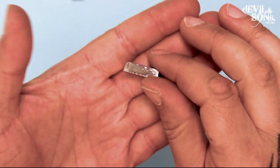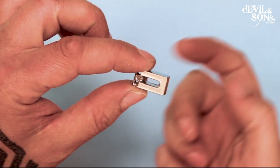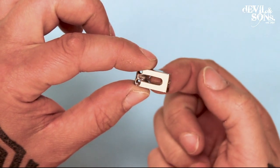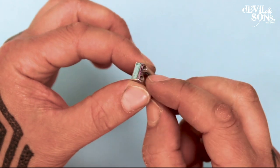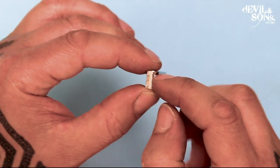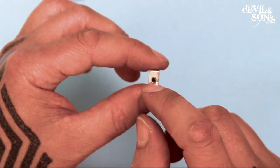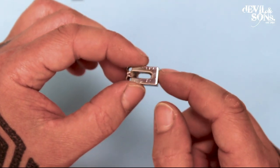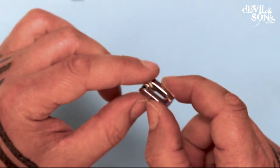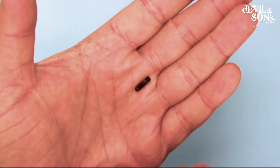Here we have the saddle. The saddle has a hole in the middle which allows the strings to come through when they come up through the sustain block, through the base of the bridge, through here, over this curve at the front of the bridge which has got a little V notch in it, and then along the body of the guitar. At the back of the saddle is a threaded hole ready for a screw to go through it, and it's got two holes at the front which is where these small grub screws go.